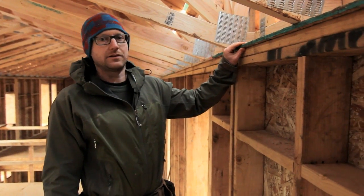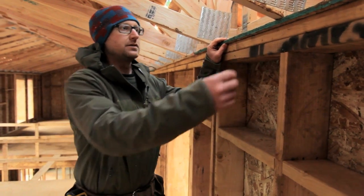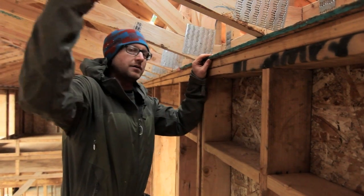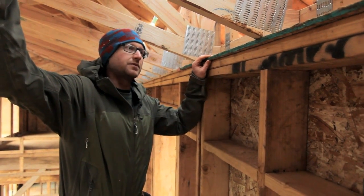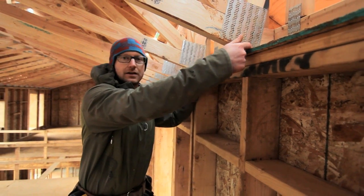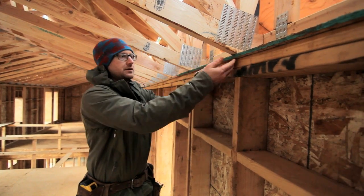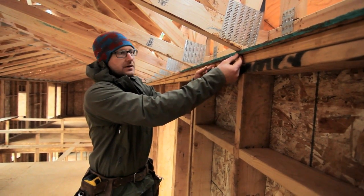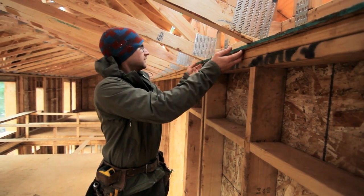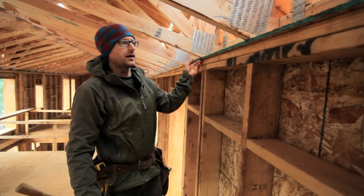Some of the details we had to change from standard construction to accommodate this was the transition from our truss slope — this is a vaulted ceiling. The transition from flat to sloped had to come out a little bit further to accommodate where this transition happens, and we left this lip out beyond here so that we could get a good seal of air sealing tape to our sheet that we'll put on here next.